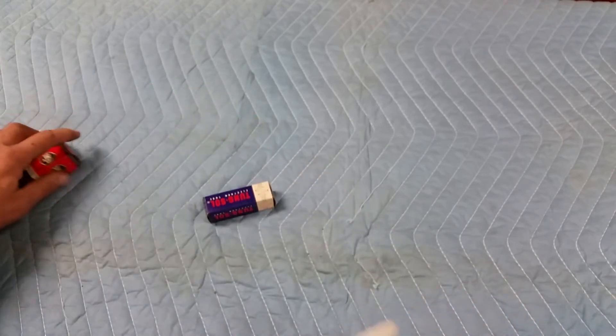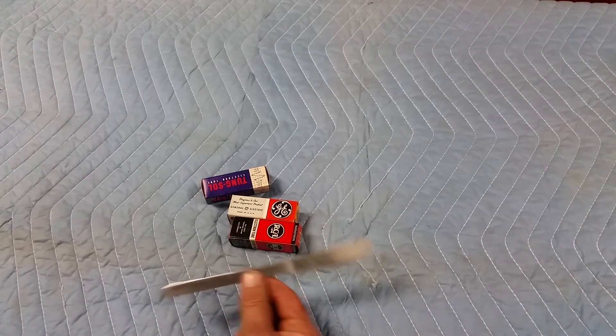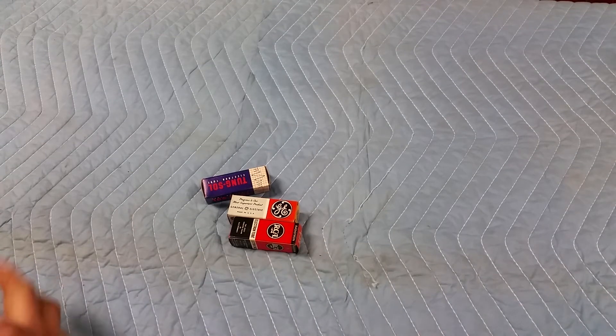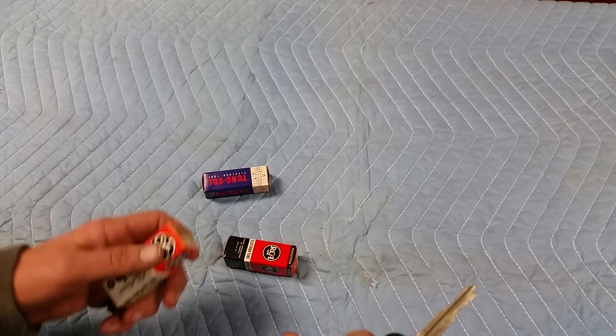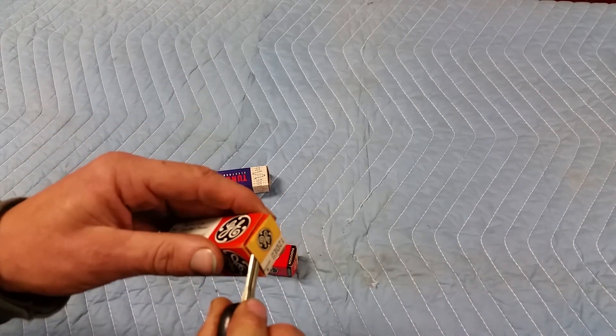Now, you're saying, well, I don't have a butter knife in my pocket all the time. At the Ham Fest, going through tubes at a table and you don't have a butter knife — what can you use? Car keys. Your biggest, flattest key is generally the best one. Just work it under. Easy.